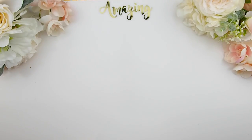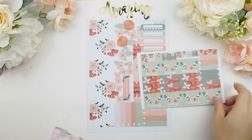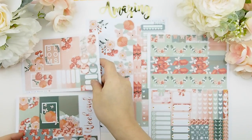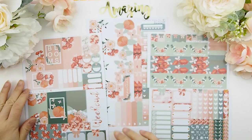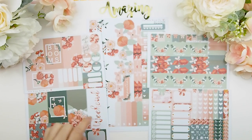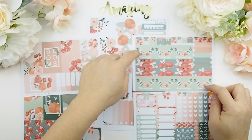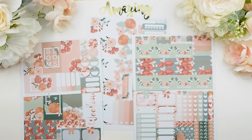I hope you guys had a wonderful weekend and your week is going good. This kit is called Bloom, and I've reformatted all my kits. The deluxe weekly kit includes the faux sheet, which is your sidebar and decorations, plus four regular sheets covering full boxes, functional stickers, date covers, washies, flags, and weekend planner. There are also appointment stickers, circle stickers, half boxes, date covers, bottom washi, flat flex flag boxes, and all your functional sheets.